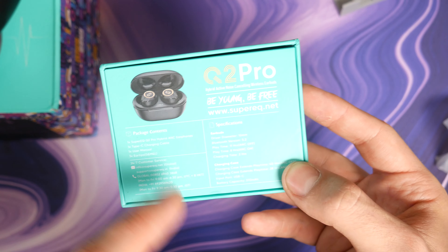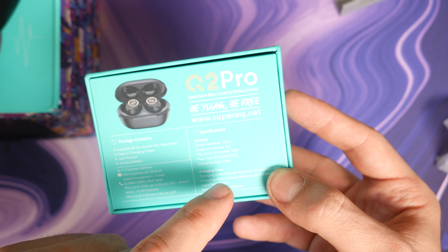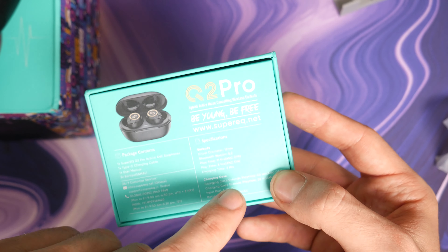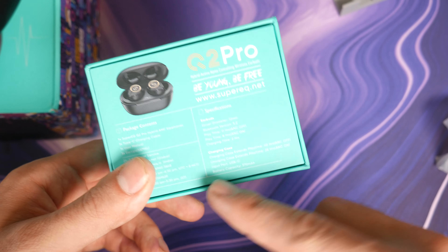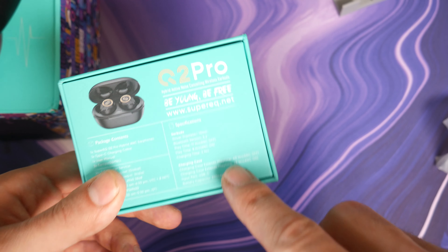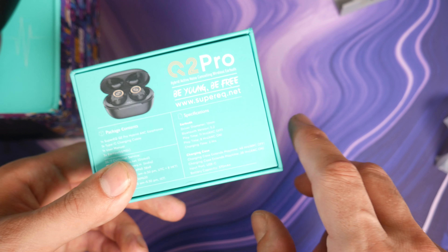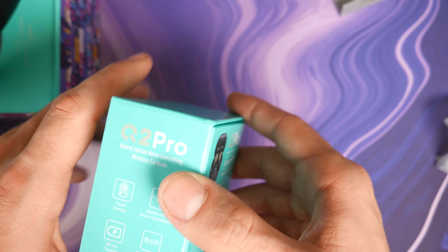These are manual ear tips — small, medium, and large. This has Bluetooth 5.2, and it has 11 hours of playtime with ANC off and 8 hours with ANC on. Charge time is 2 hours, and the charging case extends playtime up to 40 hours with ANC off.